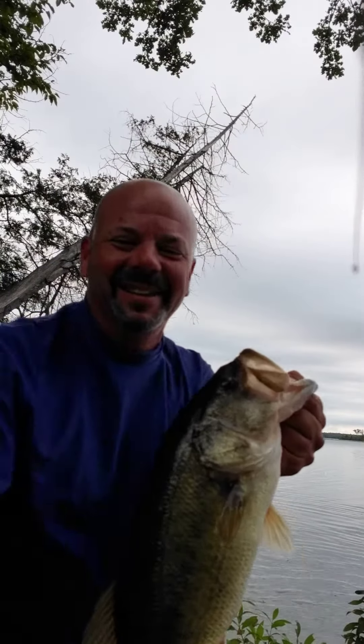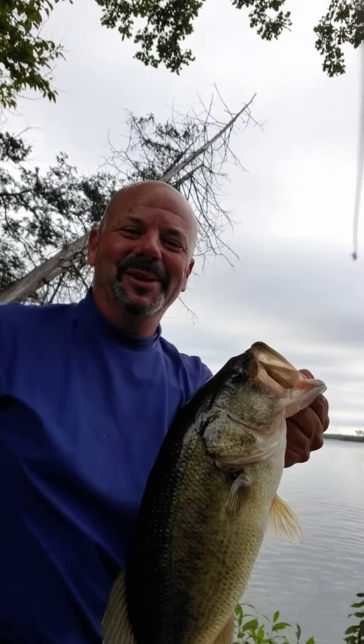There you go — you can catch them from shore too. While the trolling motor is getting fixed, we're catching donkeys! See you guys, have a good day. Remember, split shot rig — I'm sure you'll love it.